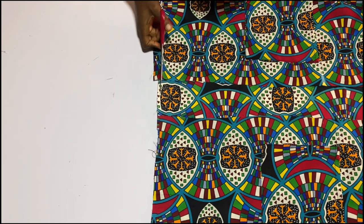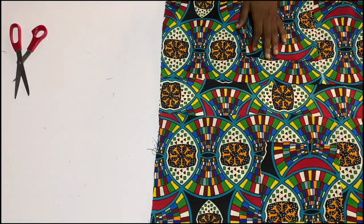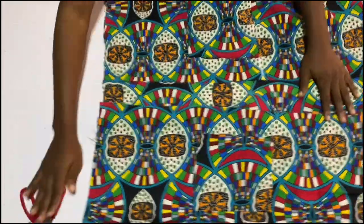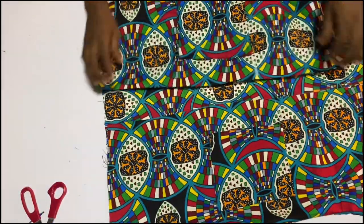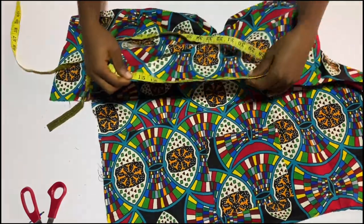I'm also going to hem the sleeves — very simple, just fold them twice and hem them. I'm trimming the edges of the kimono so I have a leveled edge.